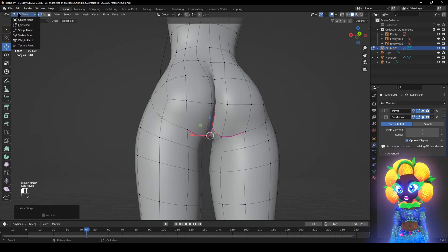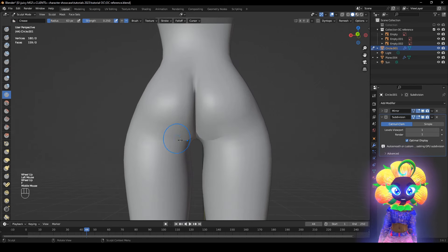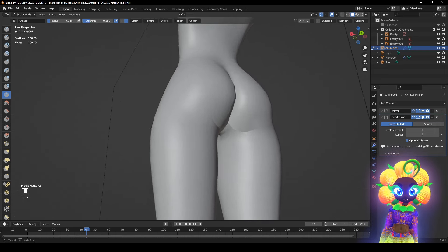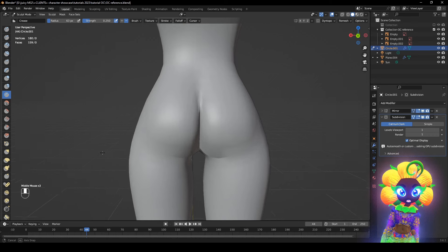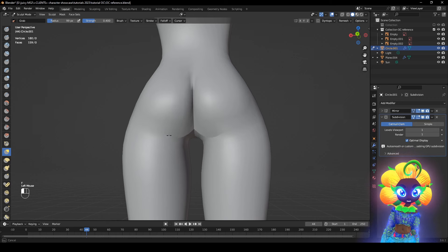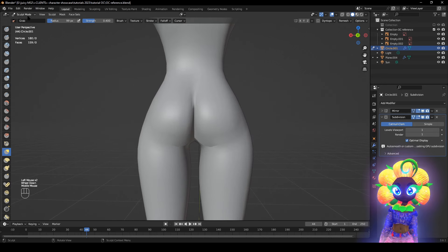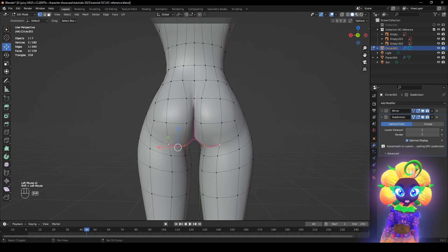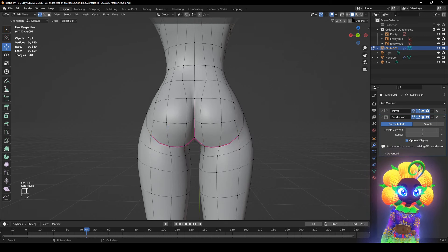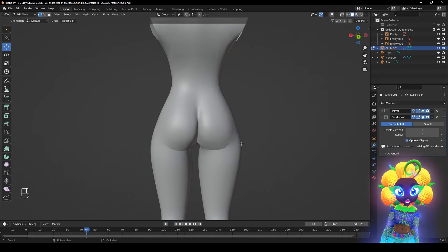We can also go into Sculpt Mode. For example, use the Crease brush and just drag it along right here. Now it's forming — it's looking a lot better. This view isn't looking good so click this. Exit out. Click this, Shift E, and Ctrl E Mark Two Sharp. It's looking a lot better. This avatar is not supposed to be overly complicated — it's supposed to be more simplistic.